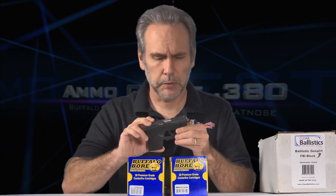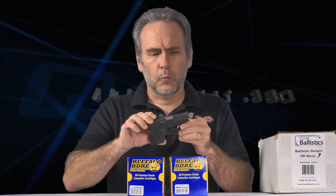Welcome back to the 380 ACP Ammo Quest, where I have been testing a wide variety of rounds out of a pocket pistol — the Taurus TCP in particular. Basically any pocket pistol with about a 2.8-inch barrel these results should apply to, to find out how they perform and what the best defensive rounds would be.